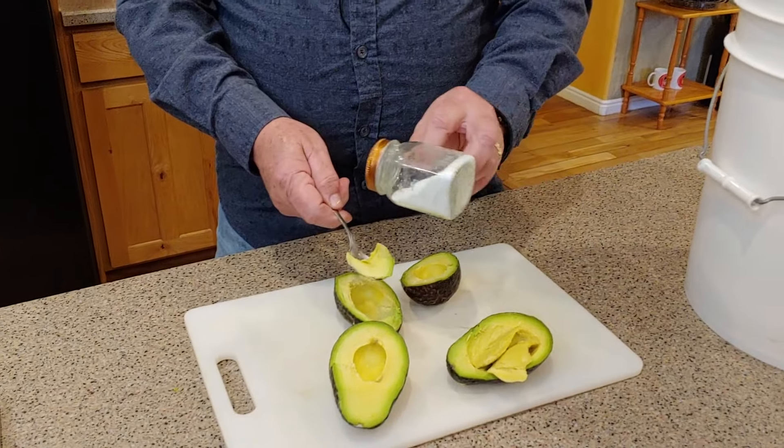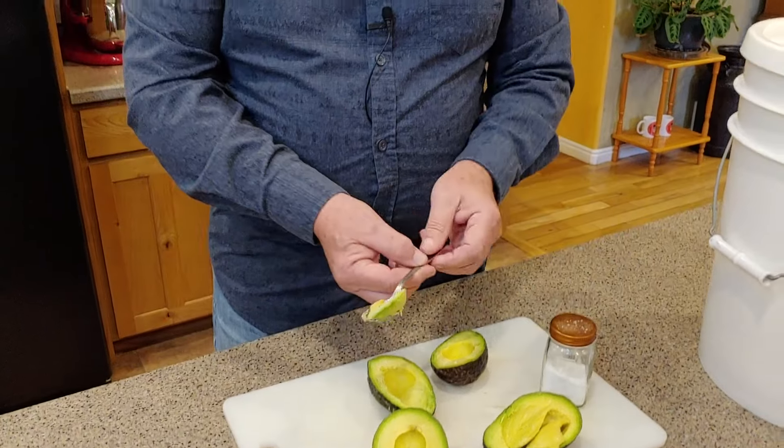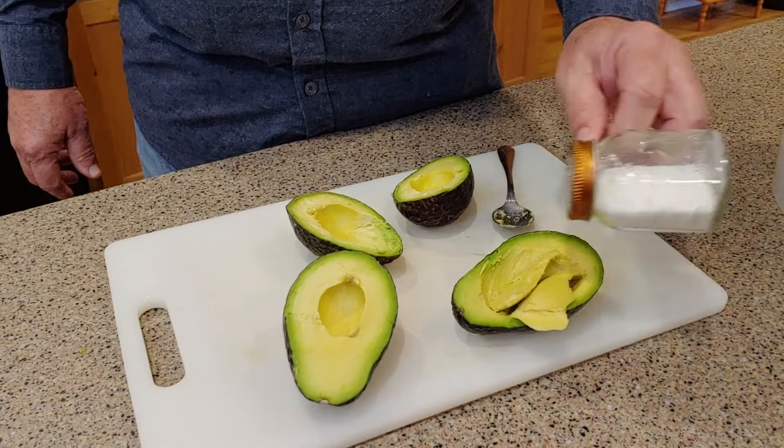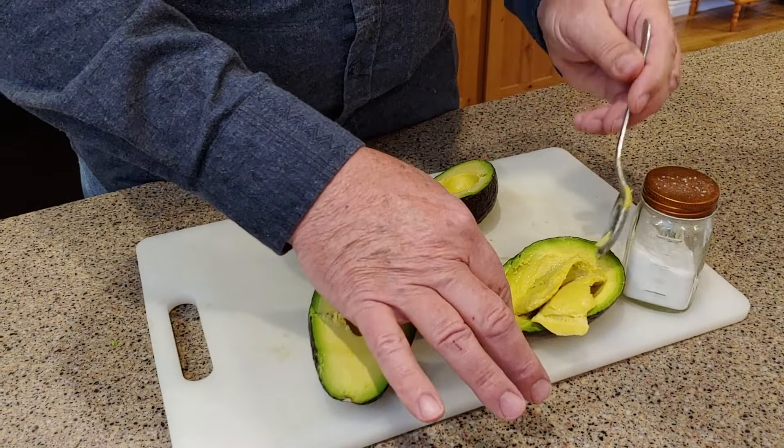Let's use the one with the apple first. I like a little salt on my avocado. Classic avocado flavor — wonderful for eating fresh or making guacamole. Now the one from the flour — let's see what we get. Wonderful! No strangeness, no different flavor, just the same classic, dependable, great avocado flavor.